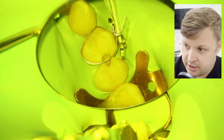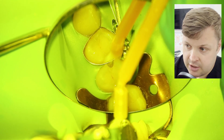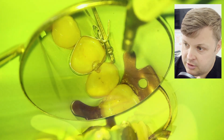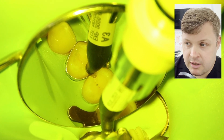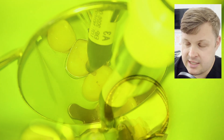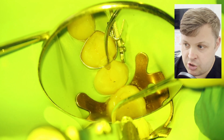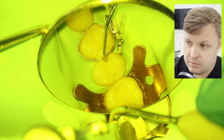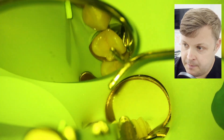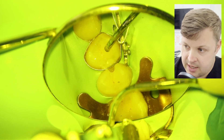Here I'm just etching and bonding the cavity using a normal bonding agent, then light curing. Sometimes I'll use a little flowable in the base of the cavity, but in this case the cavity was small enough to go straight for the capsule composite.